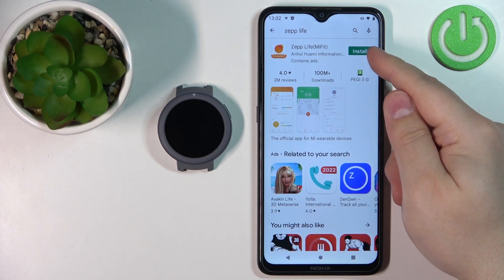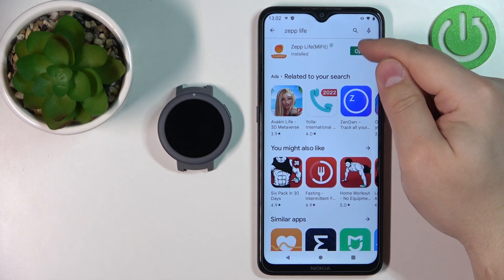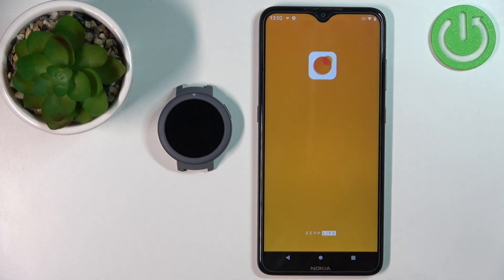Now let's tap on the install button to install it. And after the application is done installing, you can tap on the open button to open it.